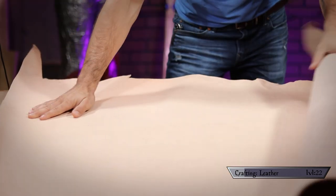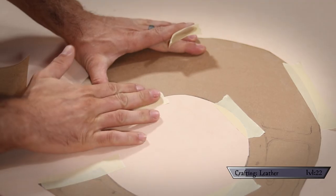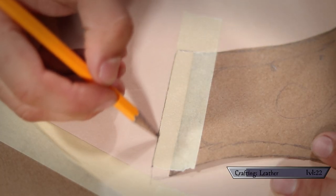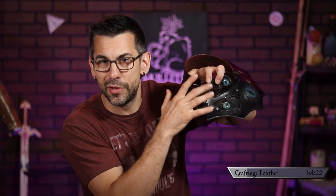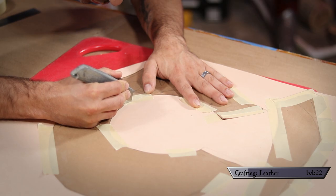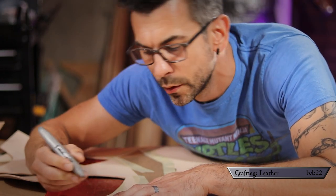For this project I'm using beautiful eight-ounce veg tan leather from Tandy. Using masking tape I positioned my templates onto the leather, trying to use as little as possible. I added about a quarter inch to the opening edges to give an extra half inch of breathing room where the buckles go, making it a little wider for when it sits on my neck. Then I moved on to cutting with a good sharp knife.